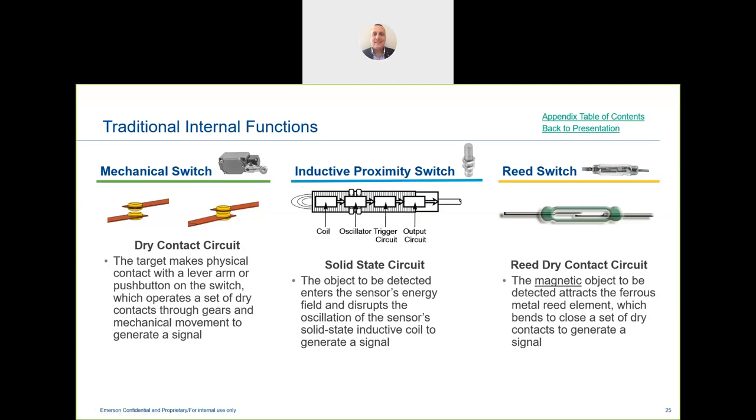When a customer has a mechanical switch in place, the Go Switch fits very nicely as a replacement. The other type of sensing is inductive proximity sensors — a solid-state circuit that requires power to operate. Without power, the switch doesn't operate. A common example within the pneumatics industry is a Hall effect sensor, which is an inductive type switch.